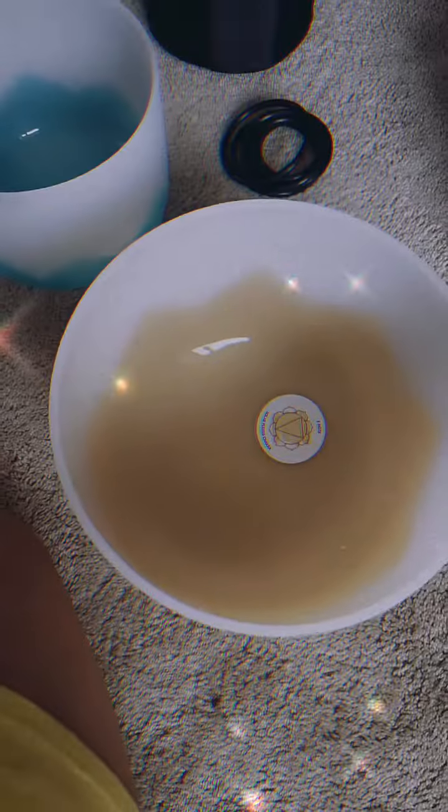Honestly, for a Temu purchase, I am so happy. It tells you each chakra, it tells you the note of each bowl. I'm sorry, it's just a fucking vibe. And then look at the bottom — it's like lotus. It's so pretty. I love them.